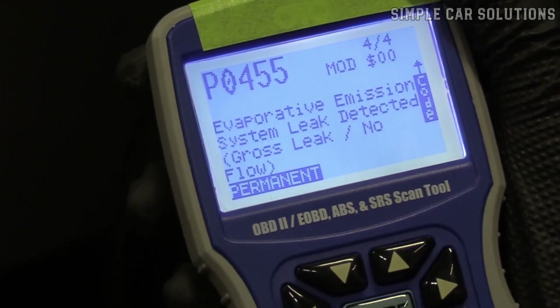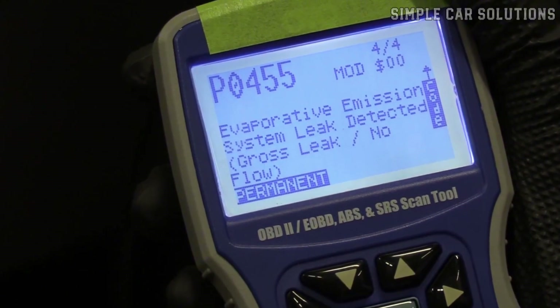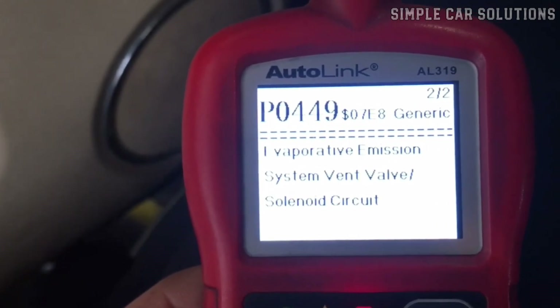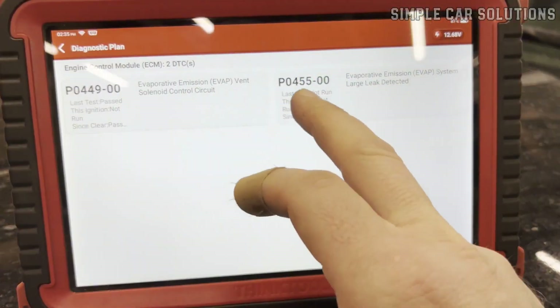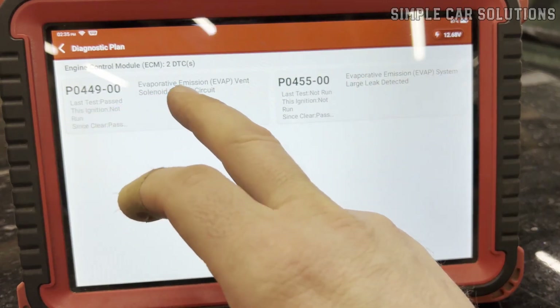For instance, if the valve is stuck open, you might get a P0455 code, which indicates a large leak detected in the evaporative emission system. You might also see a P0449 code, which refers to an evaporative emission system vent valve solenoid circuit. Scanning for codes is a great first step as it will direct you to what's causing the issue.